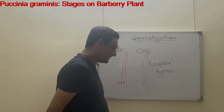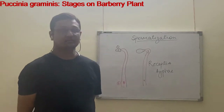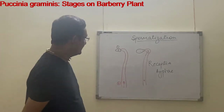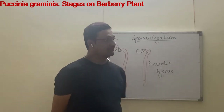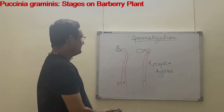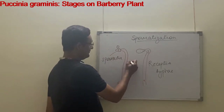By the time the drop of nectar exudes, the receptive hyphae grow out through the ostiole into the nectar. The receptive hyphae receive the incoming spermatia, and with the help of nectar they stick to the spermatia. The plus strain spermatia will attach with the minus strain receptive hyphae, and the receptive hyphae has a nucleus.